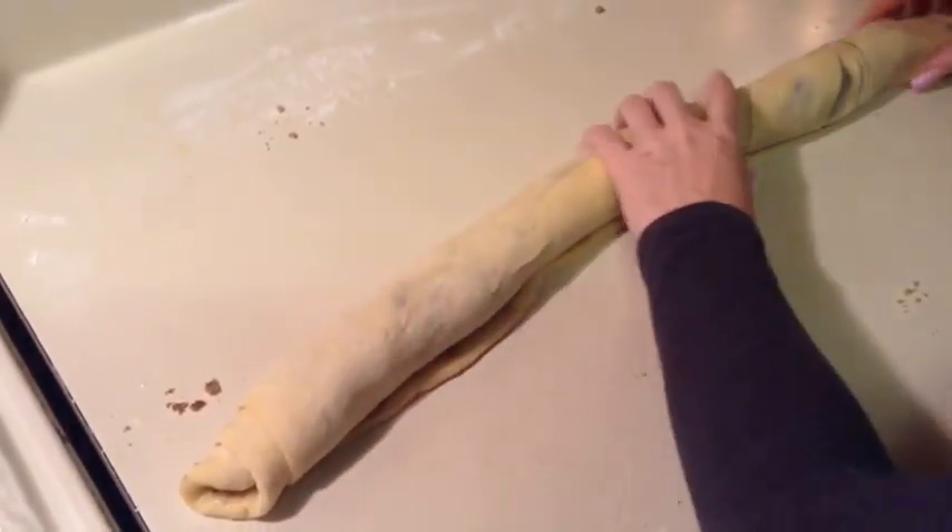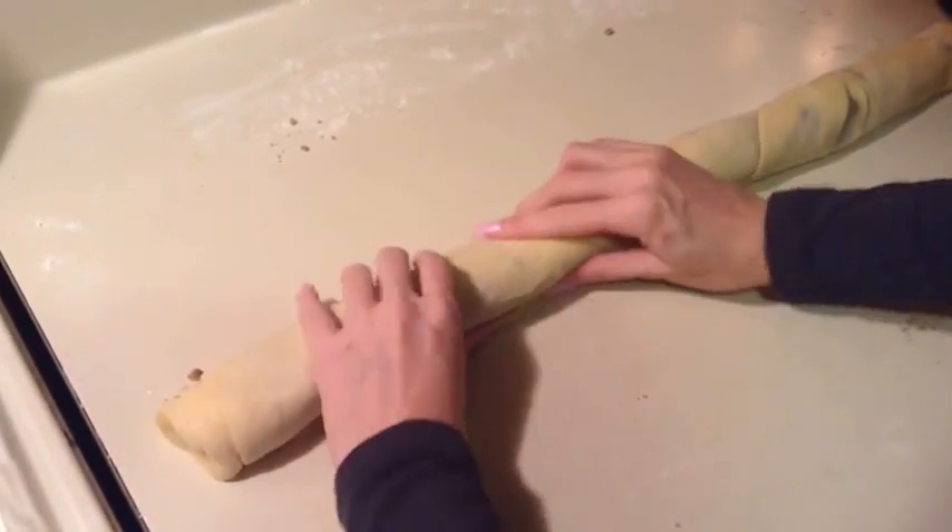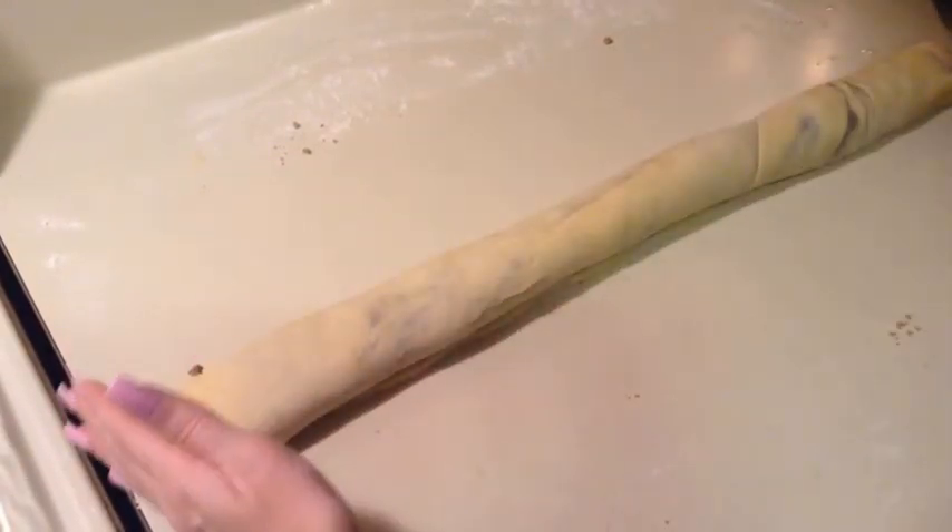Now that we have it all rolled up, I'm just going to cut them probably about every two inches.